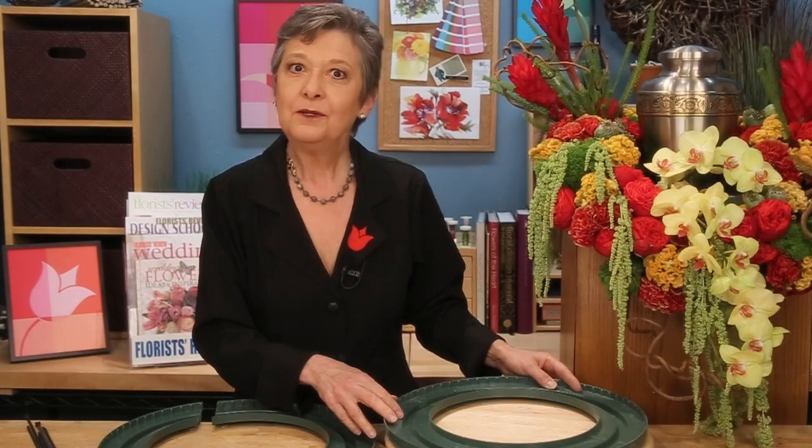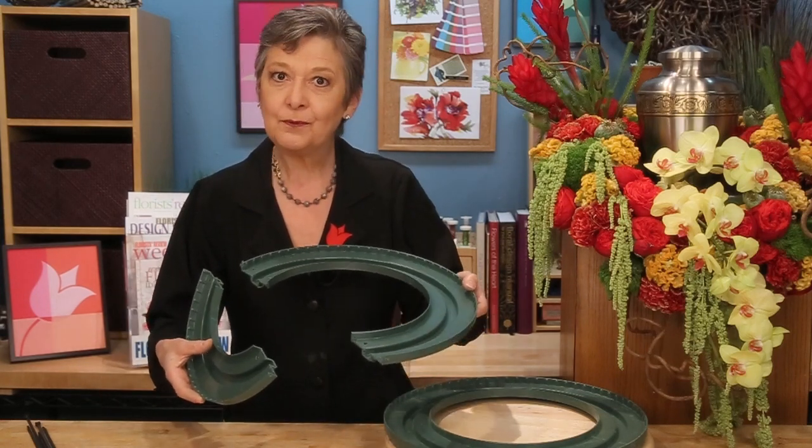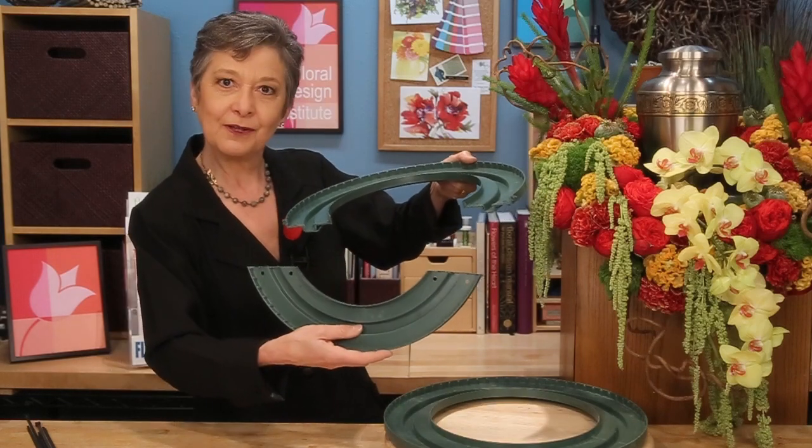Once you have the bare wreath, you want to cut it. I use a table saw or a hand saw and cut it into two pieces — not equal. You want the larger piece in the back and the smaller piece in the front.